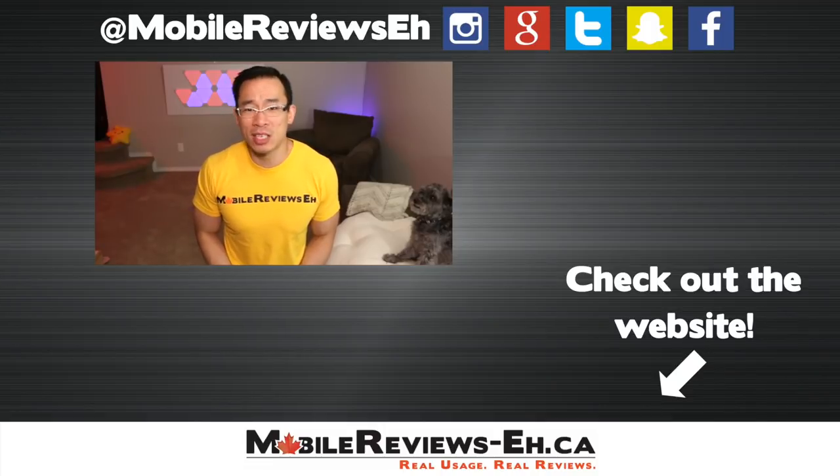That's all I've got for this video. If you know somebody who was thinking about getting a liquid screen protector, share this video with them — people need to know about this stuff. If it's your first time watching my videos, I encourage you to subscribe because I produce high quality content every once in a while. Thanks for watching.